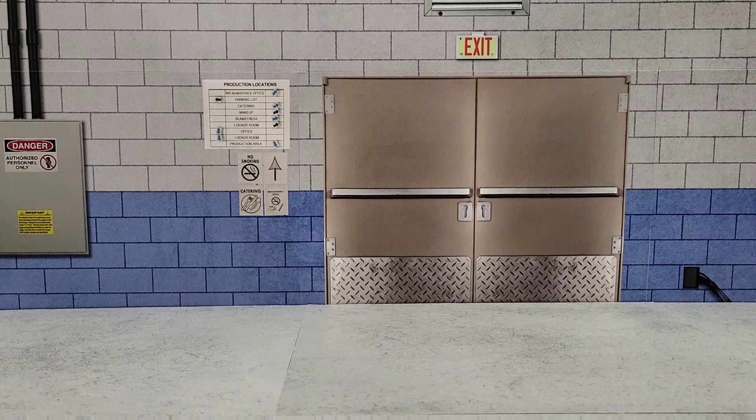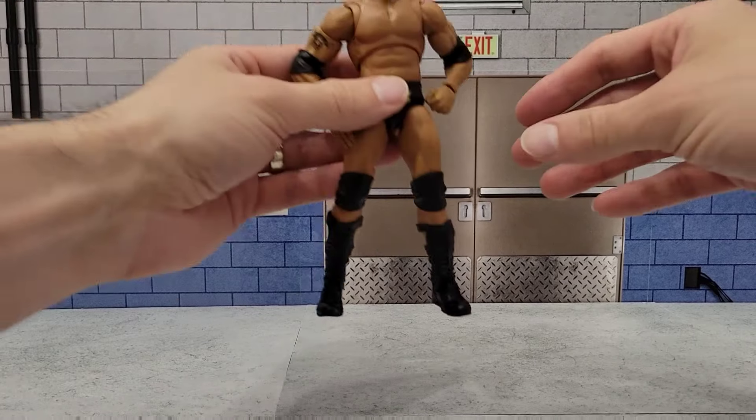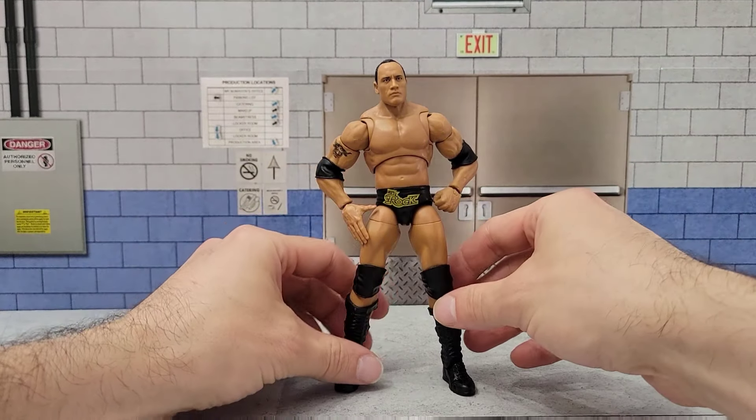Hey guys, welcome back. It's time to look at another custom, one that I've been wanting to do for a long time, but quite honestly, I had no idea how I was going to pull it off. So, this is actually the finished product.